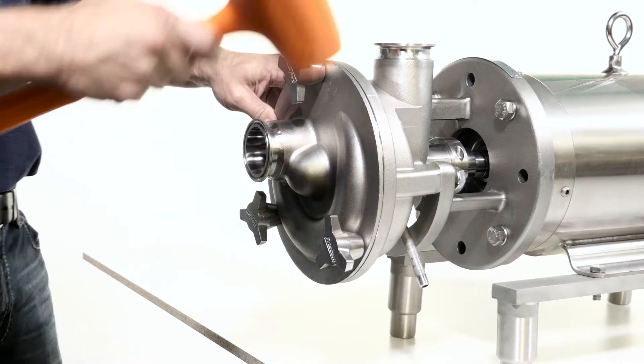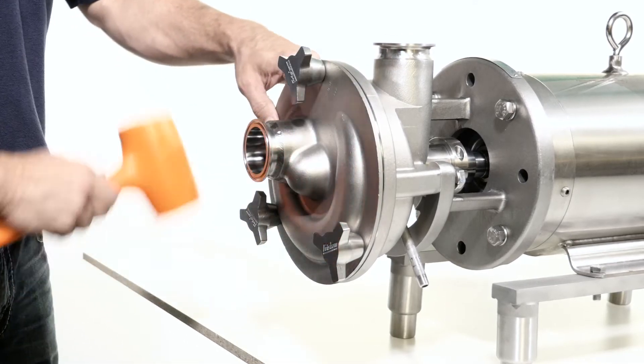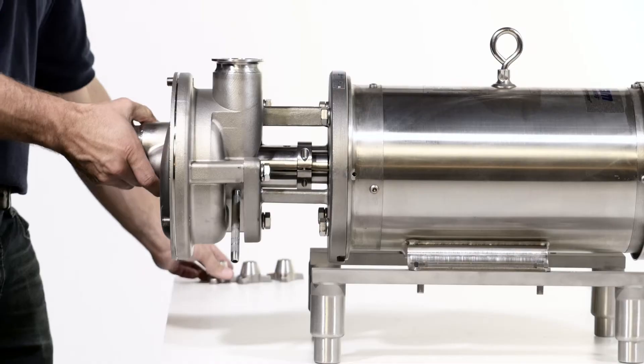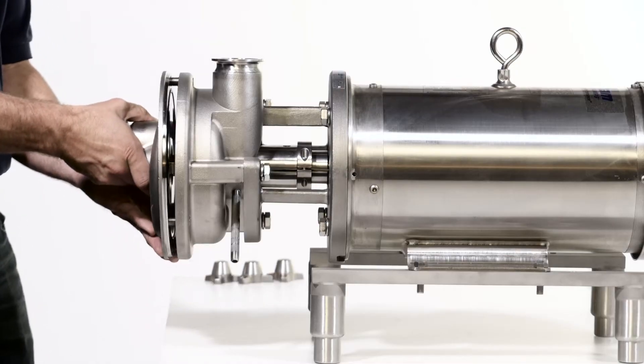Using a soft faced hammer, loosen and remove the cover nuts. Remove the cover and discard the cover o-ring.